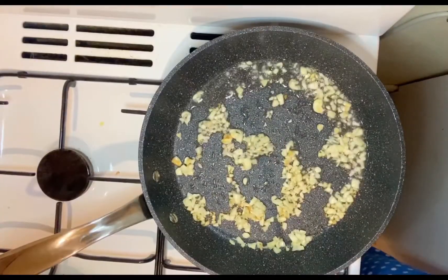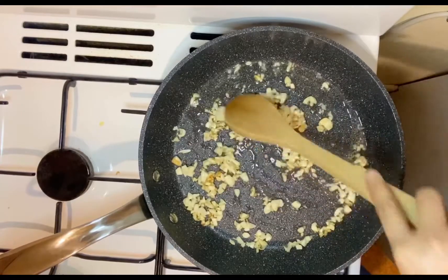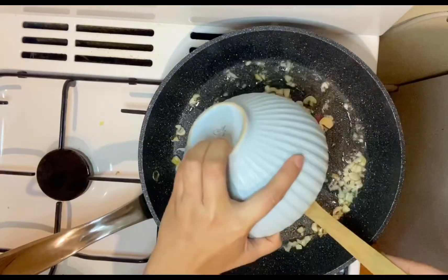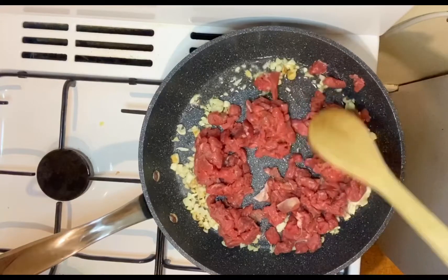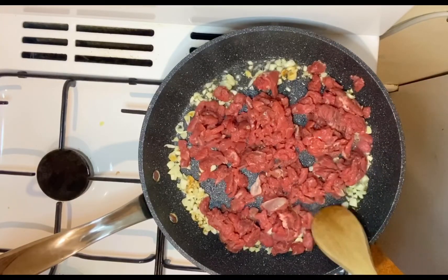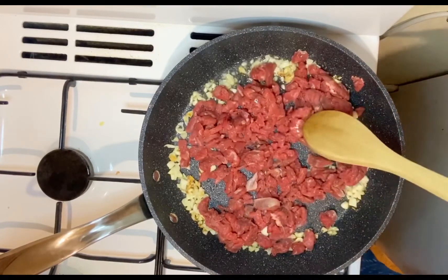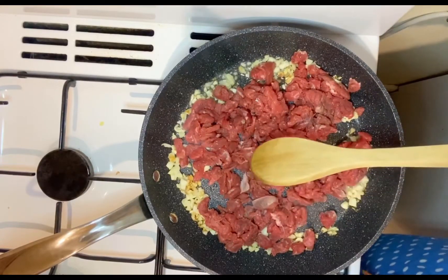By the way guys, the pan is on high heat. As you can see the garlic's already brownish — we're now ready to put the meat. This is some sirloin beef that I just sliced really thinly. I'm just gonna sear this beef until the color of the outer part turns brown.